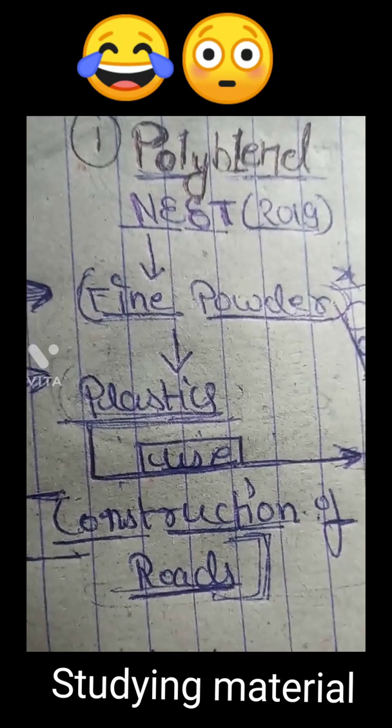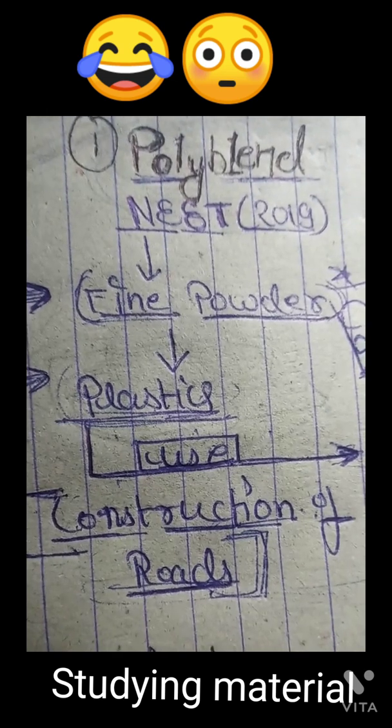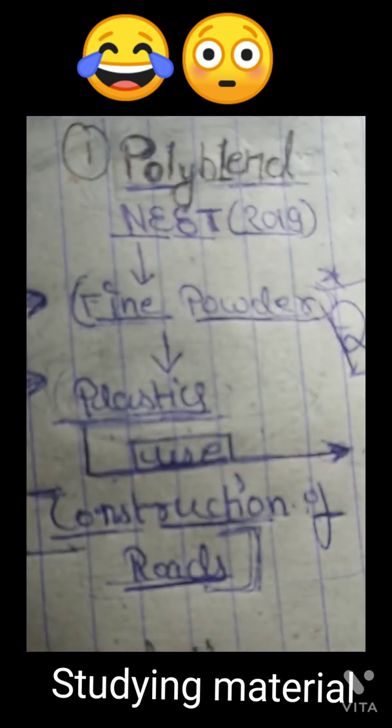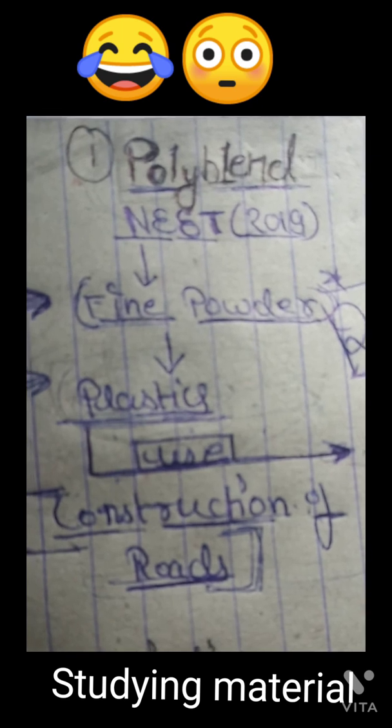Hello friends, today I am going to teach you poly blend. Do you know poly blend? Poly blend is a fine powder of recycled modified plastic.